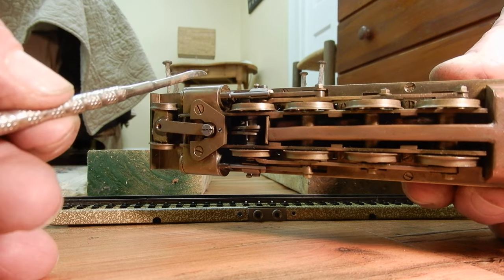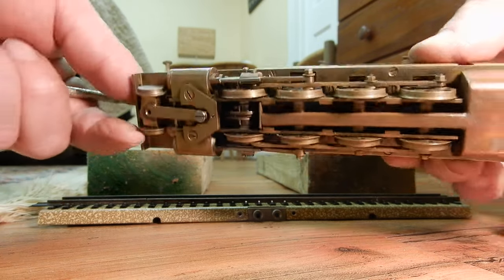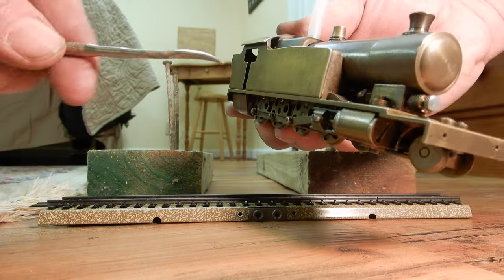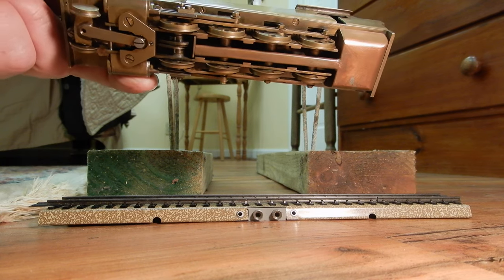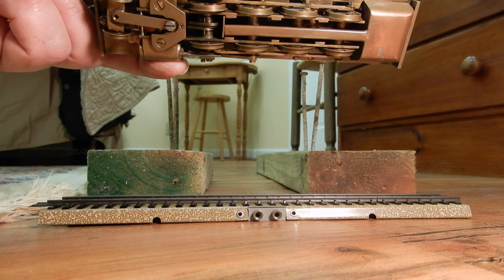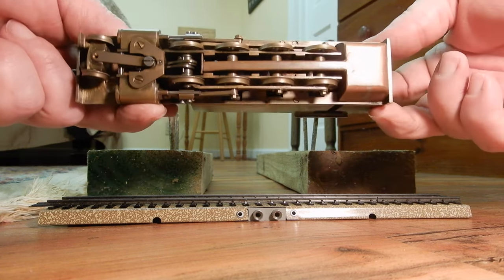It may be a double expansion engine or perhaps a simple — I'm not sure — but the locomotive has two cylinders and both cylinders are working. In HO live steam you find a lot of single-cylinder engines; for example Steencraft had one working cylinder with a gear inside. This one is the real deal.